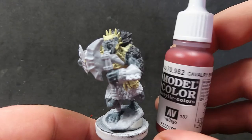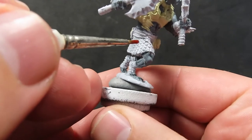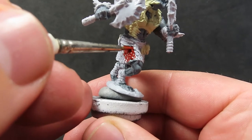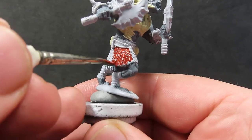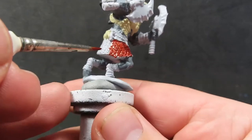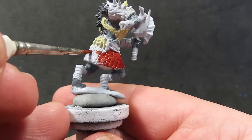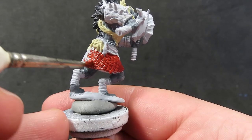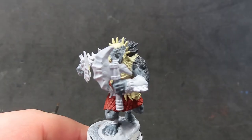Once we have the bone painted up, we come in with cavalry brown, which is a nice reddish brown, to paint his skirt — a leather sort of chainmail skirt. You could also paint this as chainmail if you wanted. The reddish brown contrasts nicely with the blue-gray and bone colors, adding a bit of visual interest, but you could paint it whatever color you feel like.